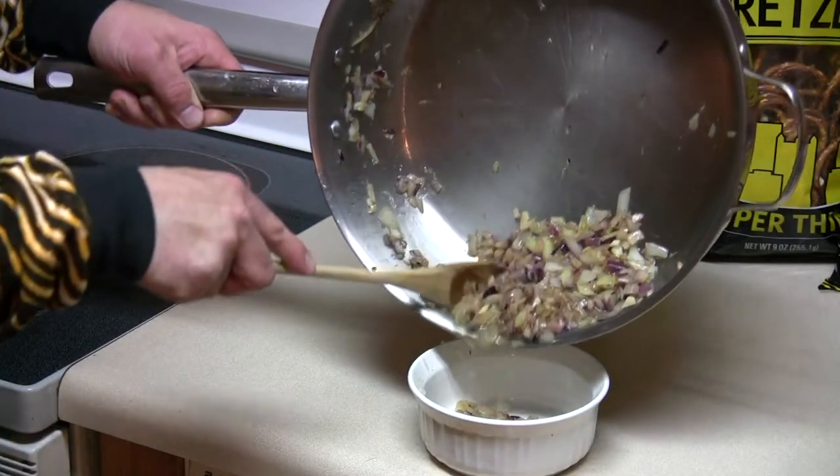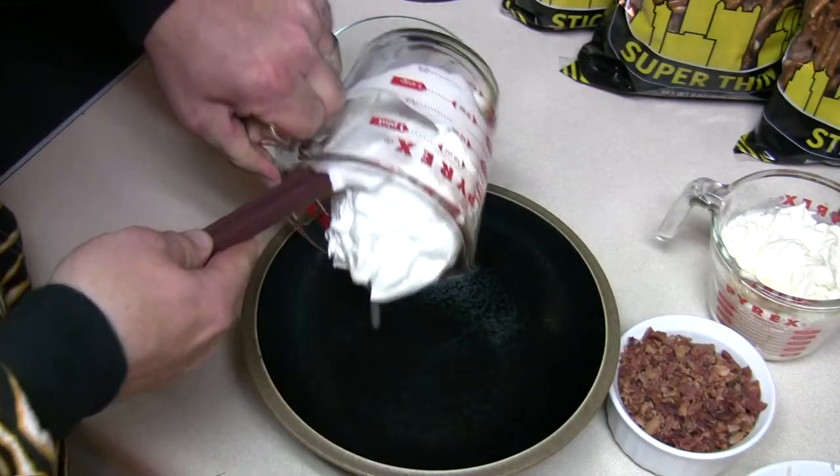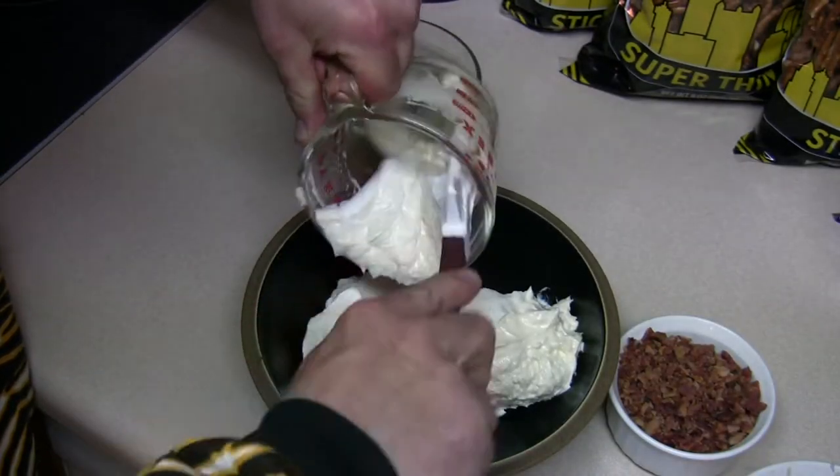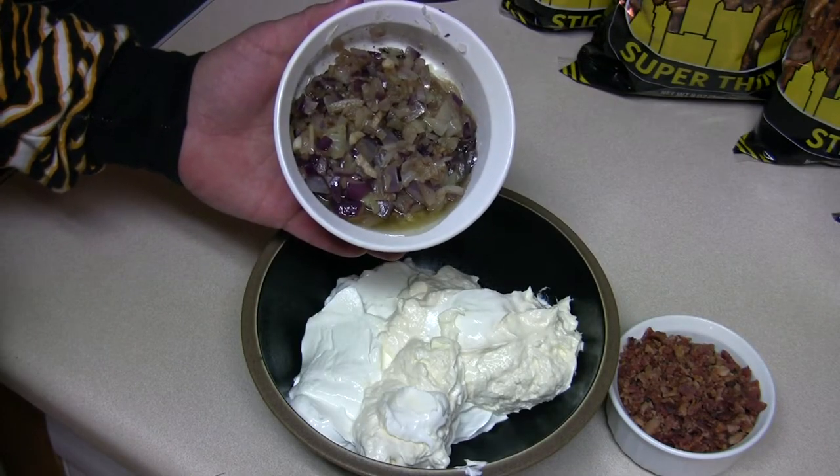Pull the onions off the stovetop and spoon those into a container. Then we take 2 cups sour cream, 1 cup mayonnaise, the sautéed onion and garlic, and the butter and oil.